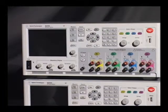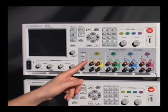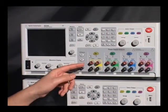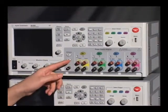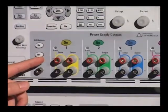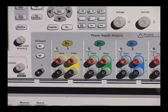Looking at the front panel, you can see that it looks very similar to the N6705A. One of the key changes we made was behind these front panel binding posts — we actually lowered the capacitance to accommodate some of the newer modules, the N6780 modules, that have faster transient response and better programming accuracy.